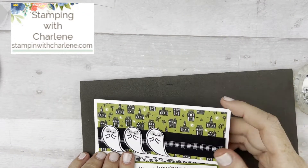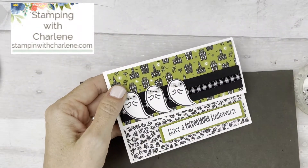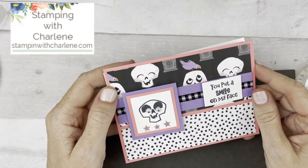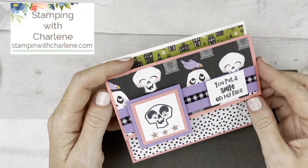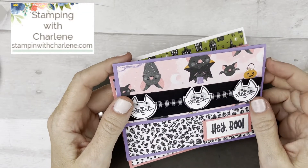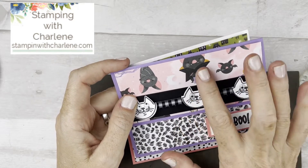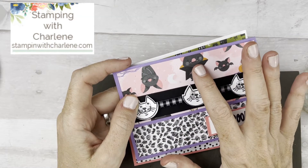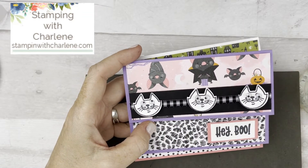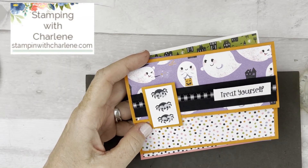So this is the first design. Here are the other cards — this one says 'You Put a Smile on My Face.' With this one you could easily use generic designer series paper with the cat and 'Hey Boo' and it doesn't have to be a Halloween card. This one says 'Treat Yourself.' And finally, 'Trick-or-Treat.'